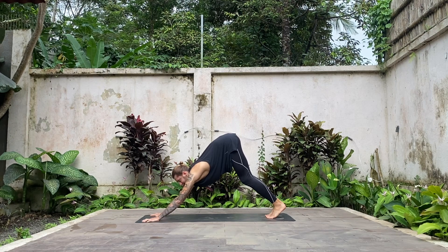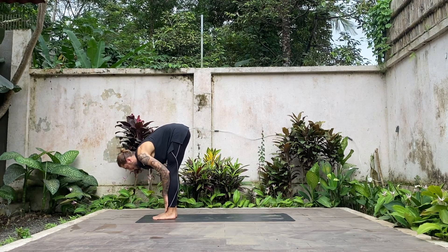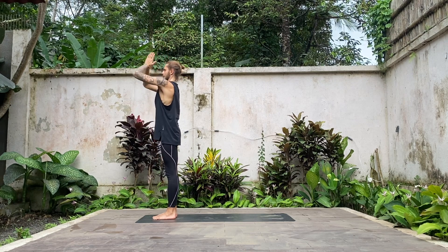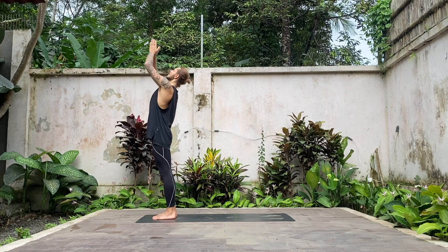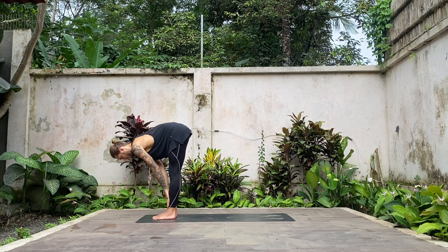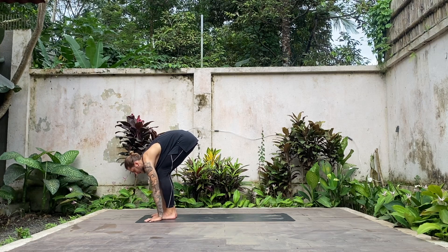Look forward between your hands, step, float, or jump both legs between your hands, come into forward fold, lower yourself down. Inhale, lift up halfway. Exhale, fold forward and down. Inhale, reach up through the hands. Exhale, Anjali Mudra, hands to your heart. Engage your legs and glutes, press the hips forward. Inhale, lift the chest up, gentle back bend. Exhale, lower all the way down forward. Inhale, lift up halfway, nice straight line from your hips to the crown of the head. Exhale, fold forward, place your hands underneath the shoulders, bend your legs if it feels good, step back into high plank.